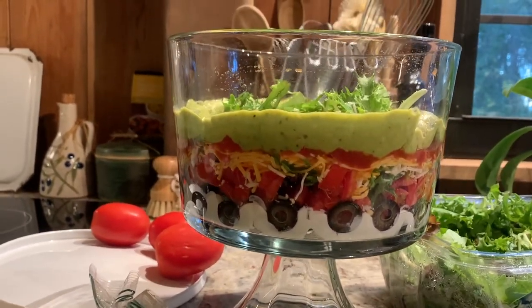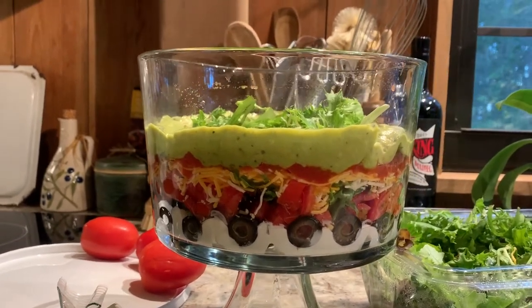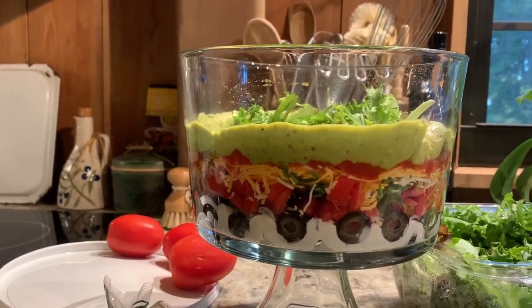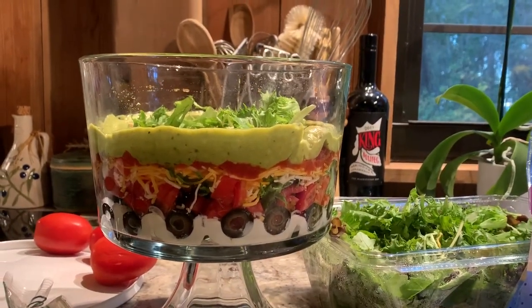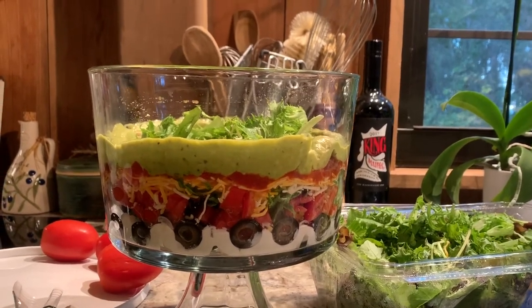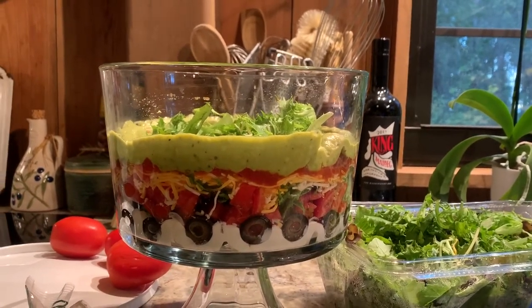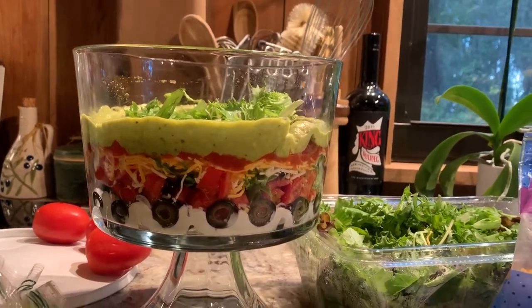I can really see the white layer and the black olives, but I'm losing the cheese and tomato in between. It's all looking kind of Christmassy. I need to grab the sour cream out of the freezer so it doesn't freeze, and I think I need to put another layer of cheese just to break up the colors, plus more lettuce in the middle.